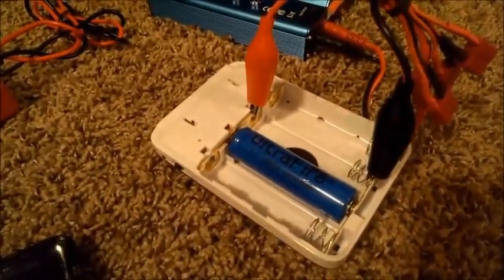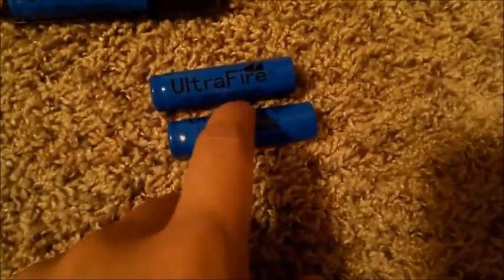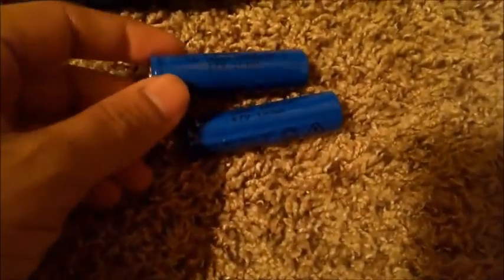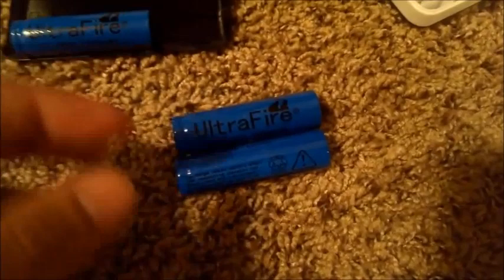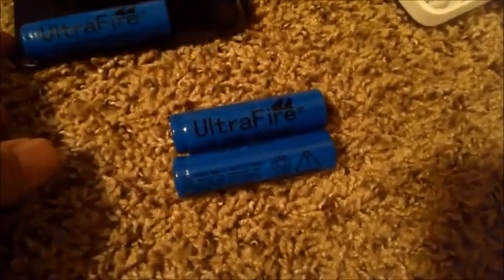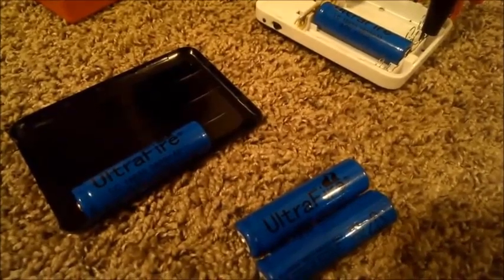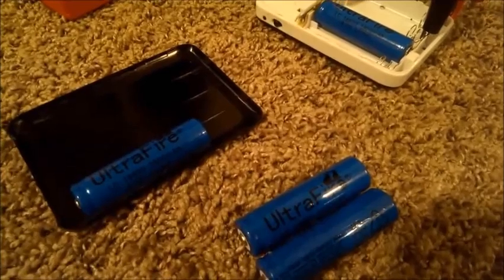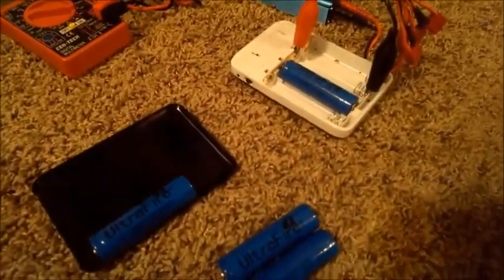My suggestion from what I've learned: don't buy anything with 'fire' in the name — UltraFire, TrustFire, any kind of fire, just don't get it. Stick with batteries from Sanyo, Sony, Panasonic, or LG — those four brands can usually be trusted. On eBay, look for sellers that mention they've tested the batteries, meet a certain capacity standard, and offer some kind of guarantee. If it's from China, be careful. Definitely don't get these UltraFire batteries from eBay.